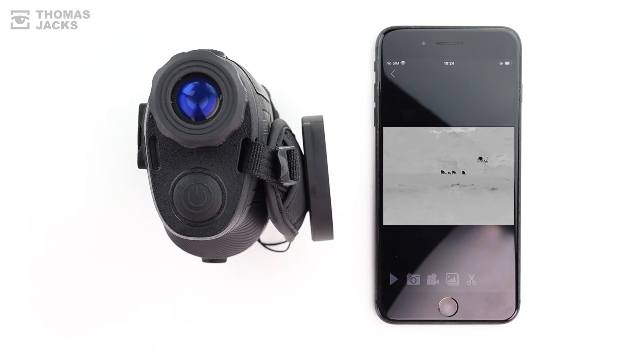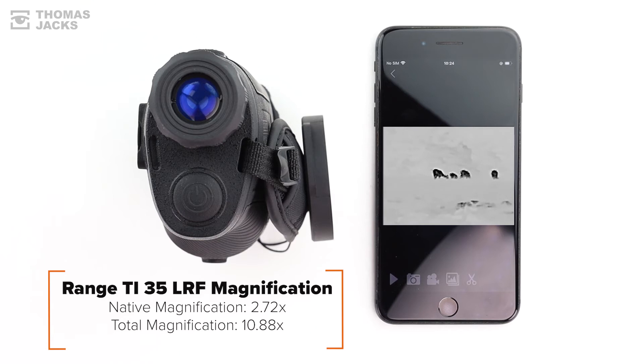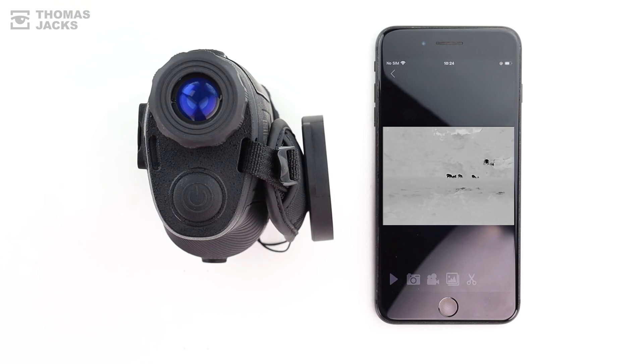Both models are packed with features that include 6 colour palettes, a 4x smooth digital zoom, which boosts the 2.72x native magnification of the Ti35LRF up to 10.88x magnification, or the 3.89x native magnification of the Ti50LRF to 15.56x magnification. There's also 4 display modes and controls for brightness, contrast and sharpness. And not forgetting the laser rangefinder, which has both single and scanning modes.